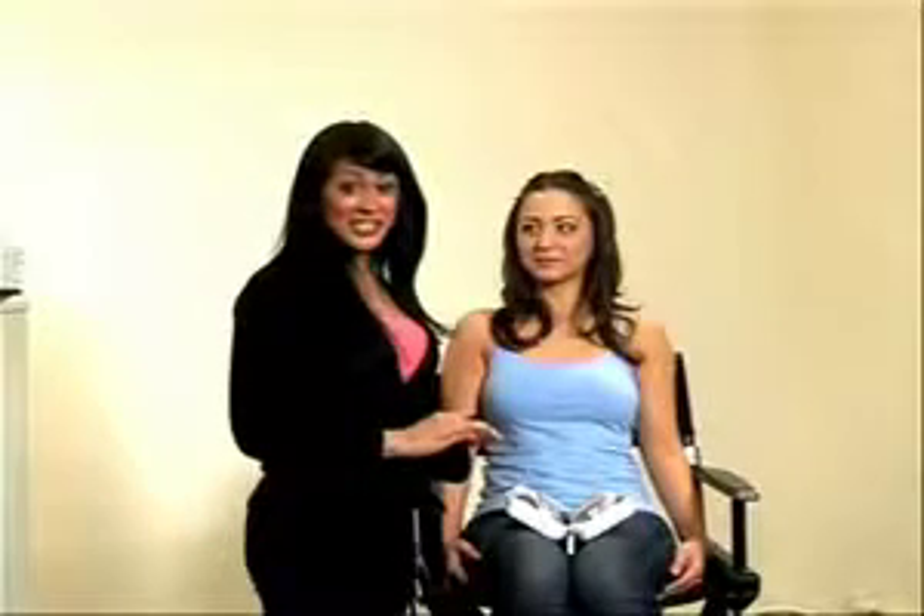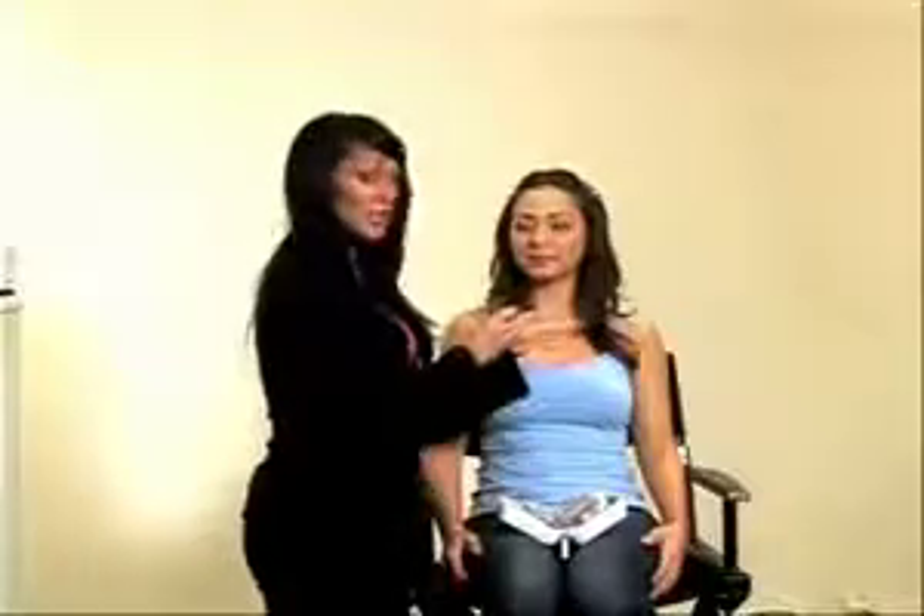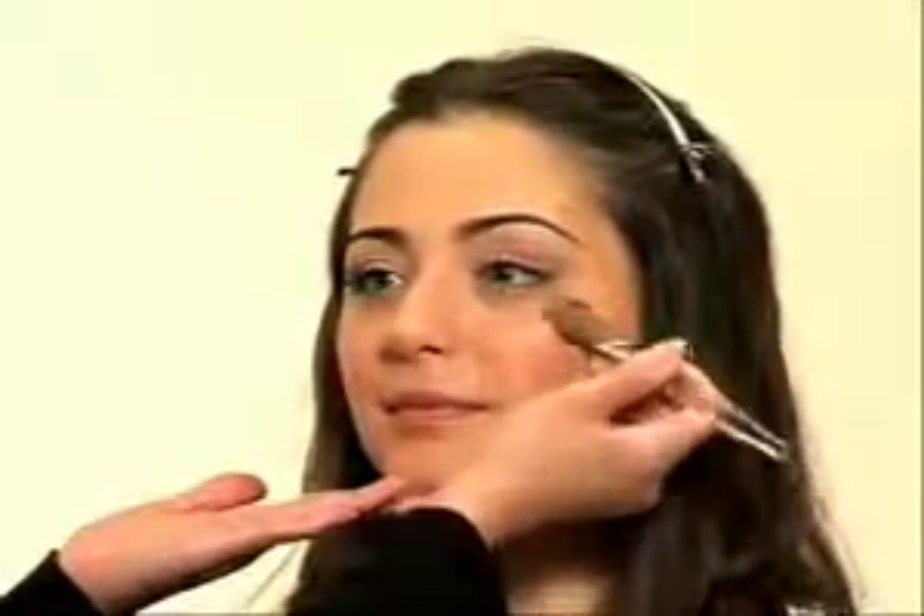And now we're going to set the foundation and concealer with our Mineral Press Powder. I'm using our beige color. It has an SPF 15, so it gives that added protection for that day wedding. I'm going to take our London Face Shine and apply this to Paula's upper cheekbone. This is going to really capture the light perfectly and give that accentuated high cheekbone that we all look for.